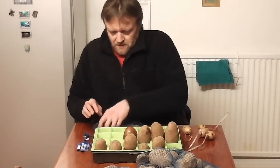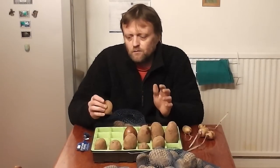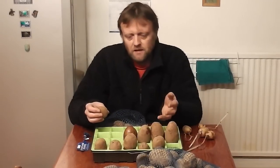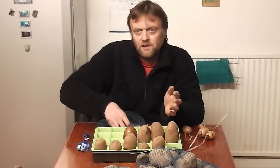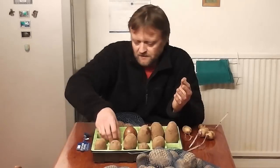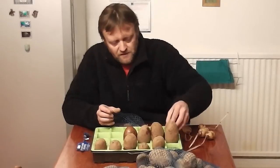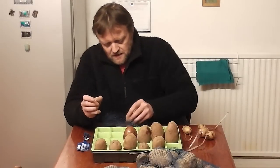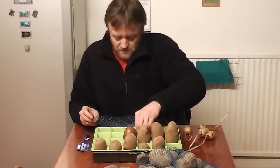And then what you would do with these is place them somewhere cold but frost-free and bright. What you don't want is somewhere really warm, because that'll make them sprout too quickly. So you want somewhere quite cool, like a cool greenhouse. But if it is going to be frosty, then bring them indoors for that night, because obviously they're very susceptible - if they get frosted, the new shoots will die off.